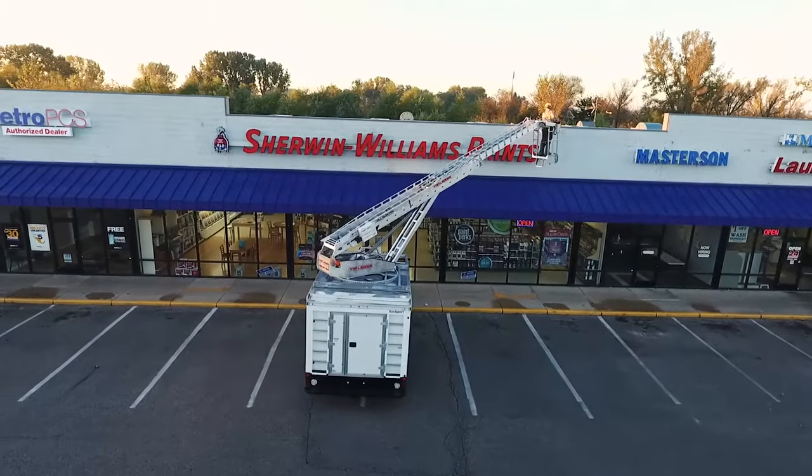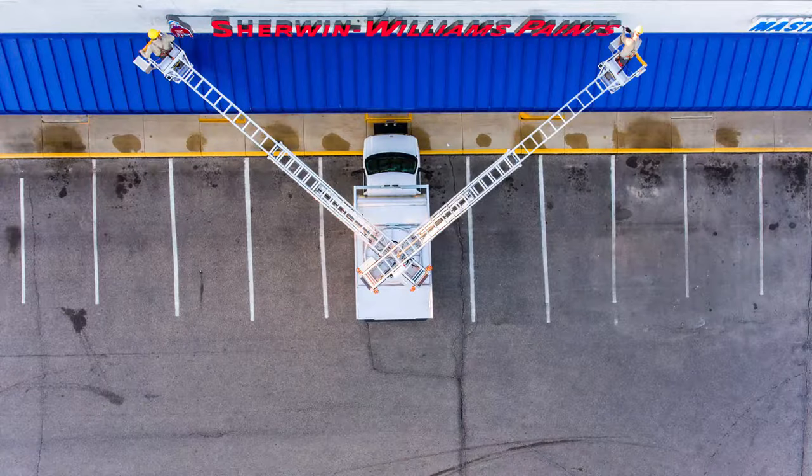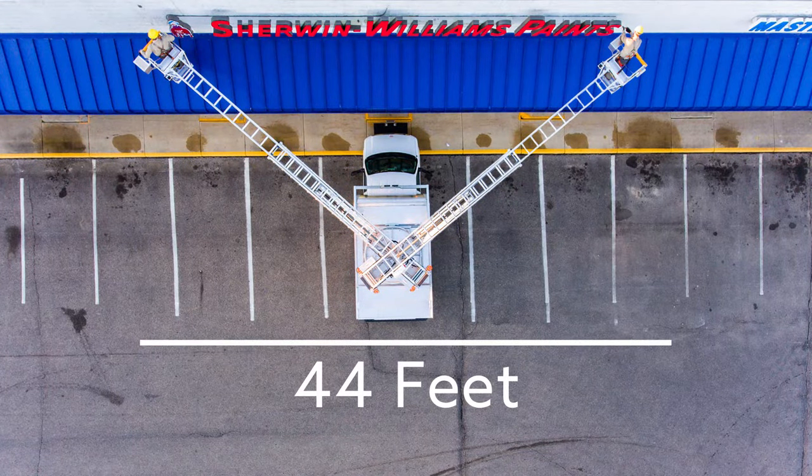The side reach of Van Ladder is also generous. When parked in a convenient forward position, the Van Ladder is capable of reaching across common storefront signage without the need to reposition the vehicle.